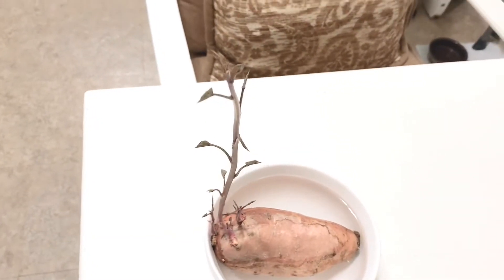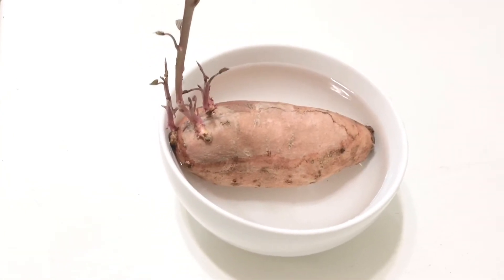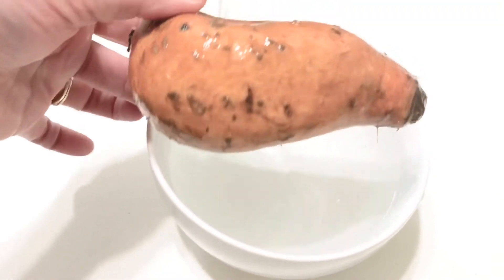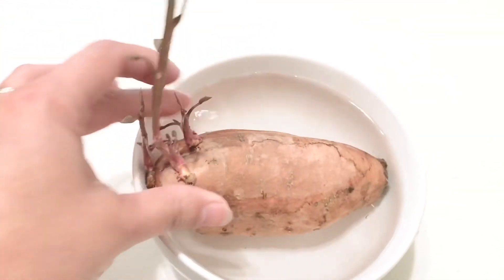You remember my sweet potato that had taken off? I stuck it in some water — I think you're supposed to put toothpicks in it or something, but I just stuck it in water and you can see it's starting to get roots. Pretty cool. I don't know what I'm going to do with it — hopefully I can keep it growing. Time will tell.